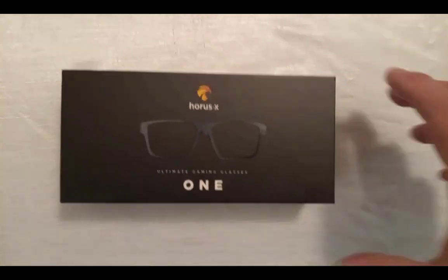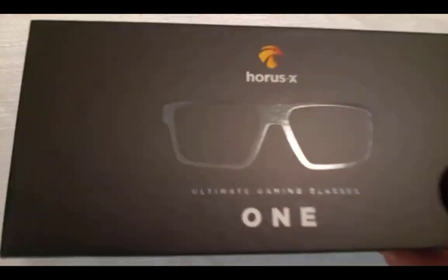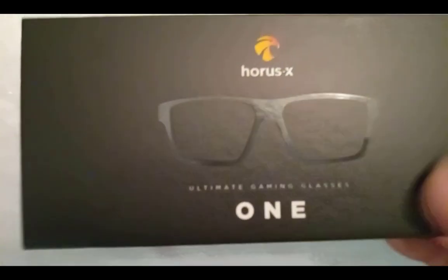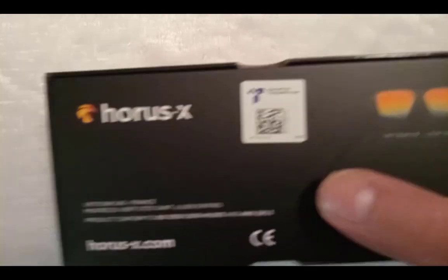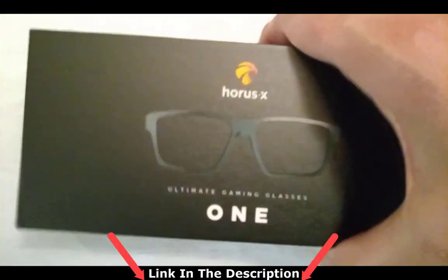Okay, here we have the box on my clean surface. The front of the box reads Horus X Ultimate Gaming Glasses 1. Flip it over, we've got the Horus X logo, a picture of the glasses in the box, and the usual information in the back. Let's open up the box and see what we've got here.